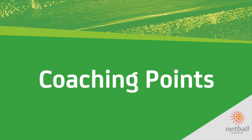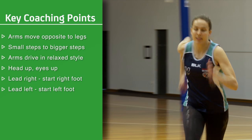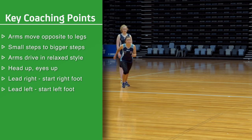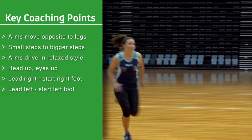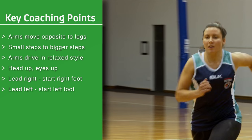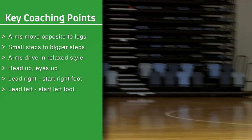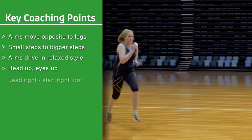Coaching points: Arms and legs move in opposition to each other. Lean body forward. Start with small steps and quickly move to bigger steps. Arms drive forward in a relaxed style, elbows bent. Head up and eyes up. When leading right, take off with the right foot. When leading left, take off with the left foot.